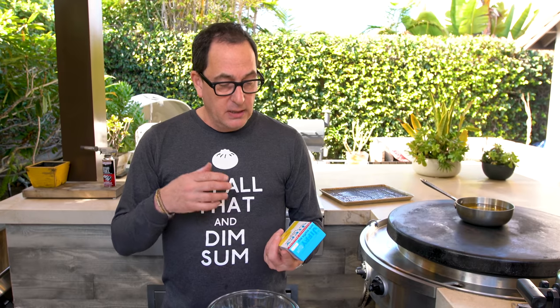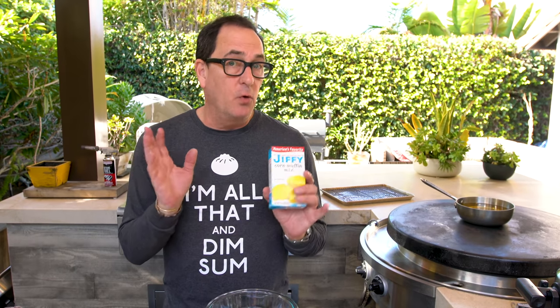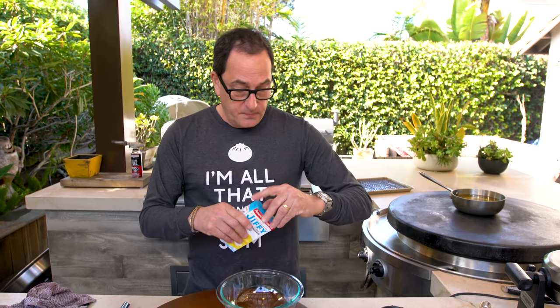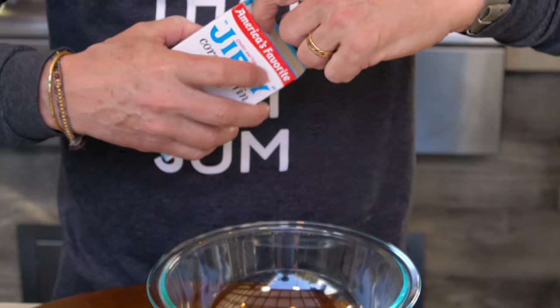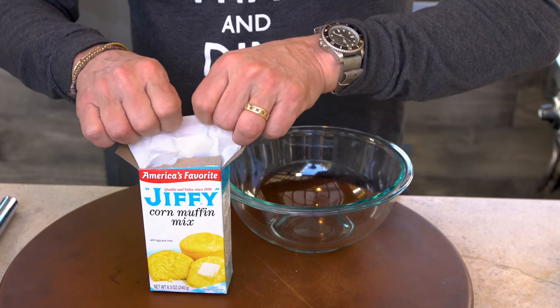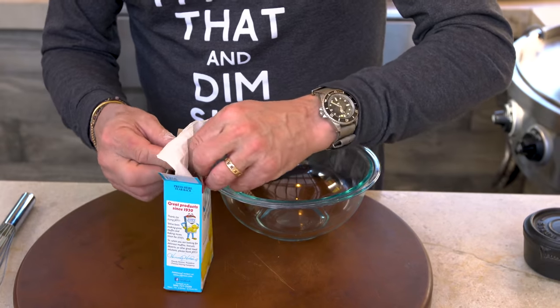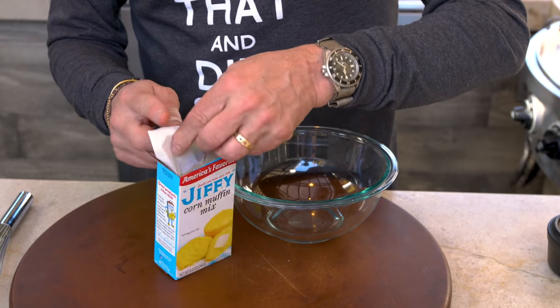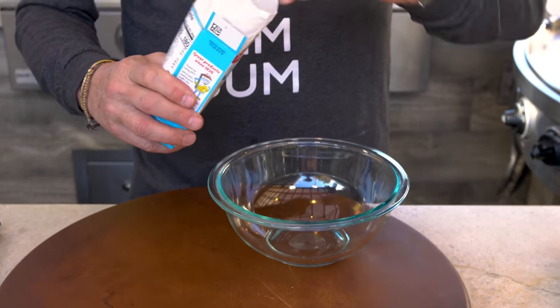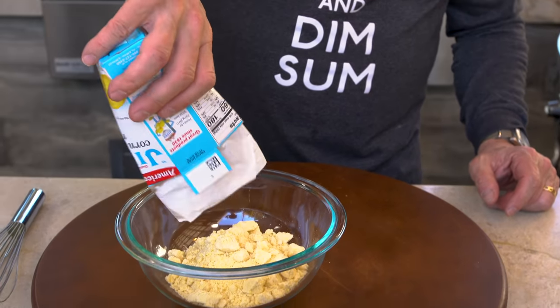Now it's waffle time. I'm using Jiffy — not sponsored. It's what I use when I make waffles, especially cornmeal style waffles, because it's already done. And clearly it's America's favorite. Super easy — we start with this. Super easy if you can open it. Apparently I'm a little challenged. Why is this so difficult? Are you kidding me? There we go. One little box of this goes in here. Not so appealing yet, but just wait.